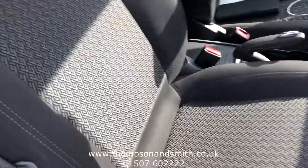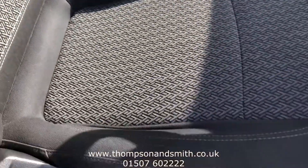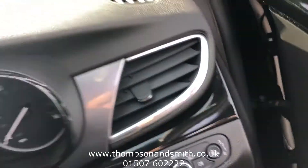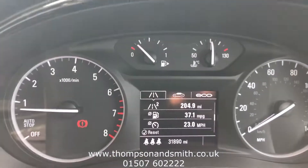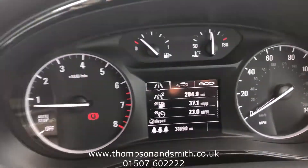I'll just show you the interior trim — it's in really good condition. We'll jump in the car itself. You'll see first of all auto lights, and the mileage: it's done 31,890 miles.